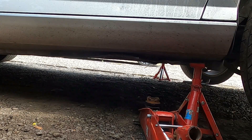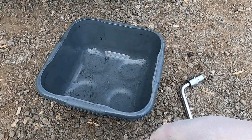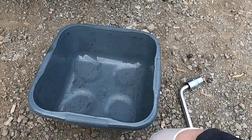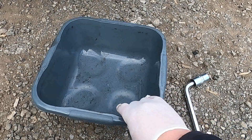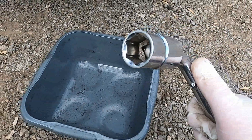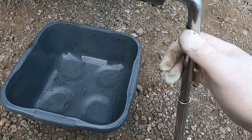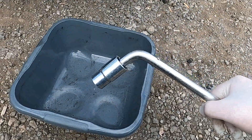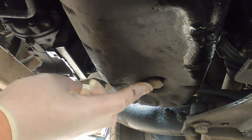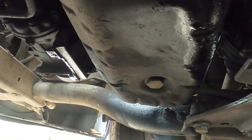Now we can go underneath the engine and release the old oil. To drain the oil from your 1.6 HDi, you'll need a bowl — I'm using a five-litre washing bowl which is more than enough. You'll also need to undo the sump plug, which is size 21, so I'm using a size 21 socket with a big breaker bar. We're going to go underneath now and undo the sump plug.